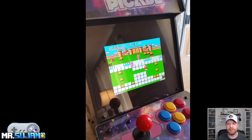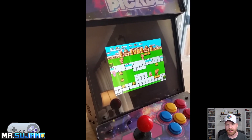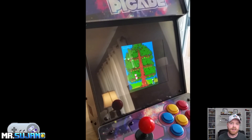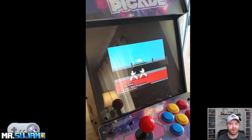The screen itself is really clear and bright. It does a great job of displaying the game and the colors, and the viewing angle is very, very nice. The sound can get pretty loud as well. However, if you are in a busy, crowded room, the sound might get drowned out a little bit. However, there is a headphone jack on the side as well, so you can plug in a pair of headphones.